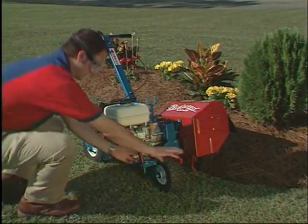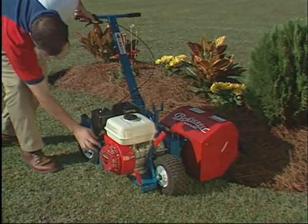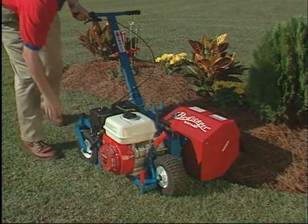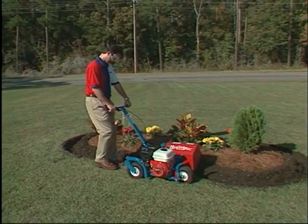To operate, simply adjust the depth control lever. Start the engine, squeeze the throttle to engage the blade, and gently pull.